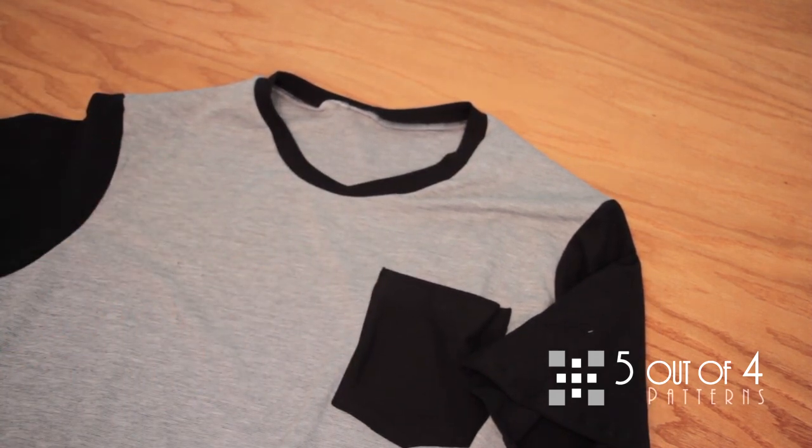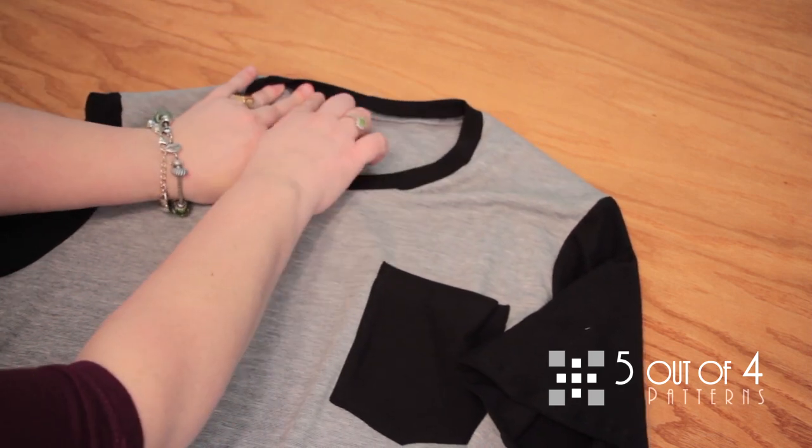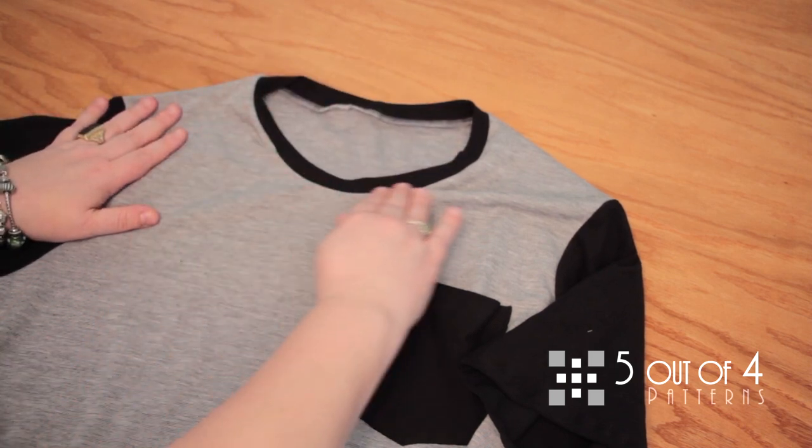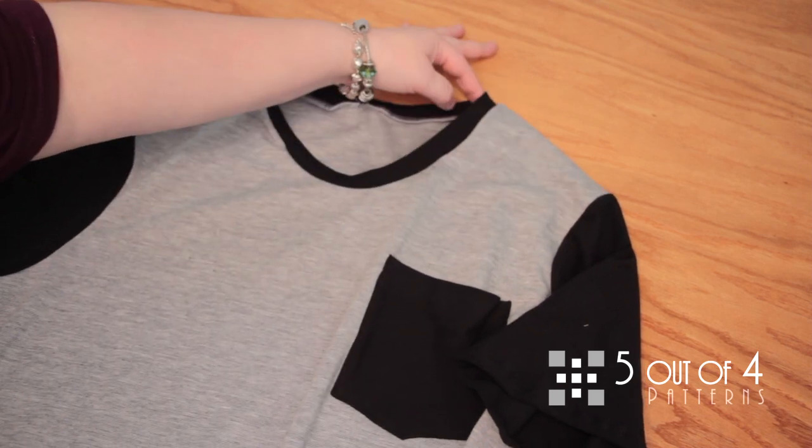We are going to press the seam allowance down — it's a little bubbly and just needs to be pressed down — and then top stitch. I'll be right back to show you the final product.